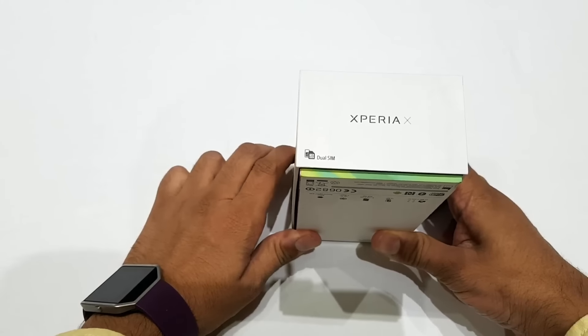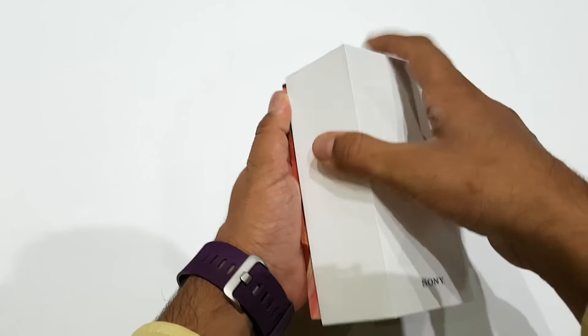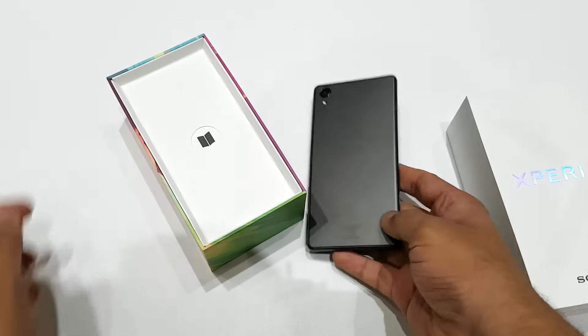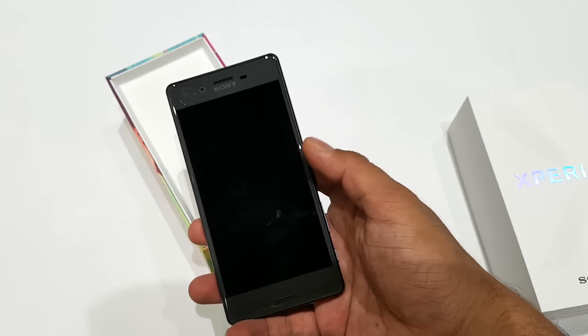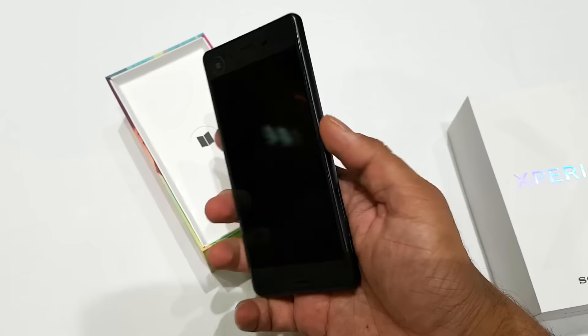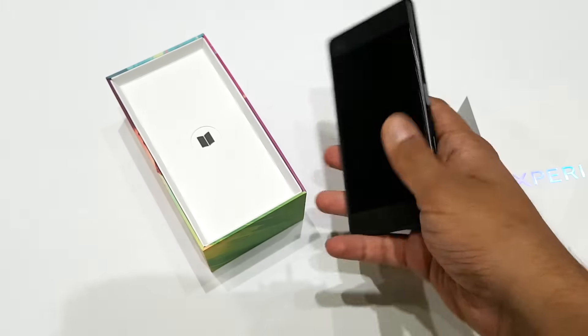Now let's talk about what all comes in this package. The phone comes with a dual SIM card feature. The phone is available in 4 different color options. This has a unified design, which means the phone has the exact same color on the sides, on the front, and on the back.